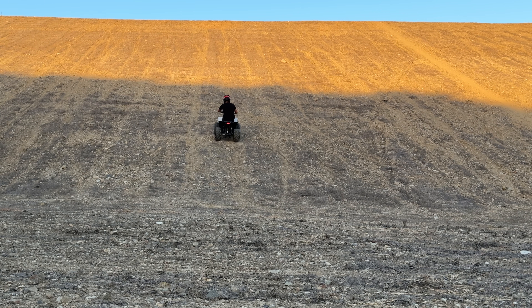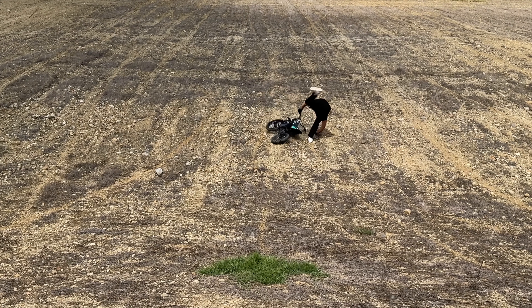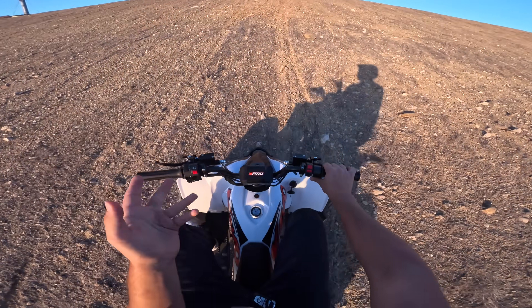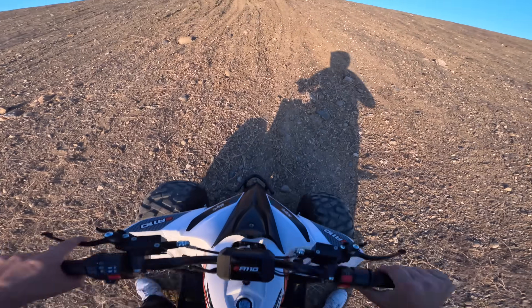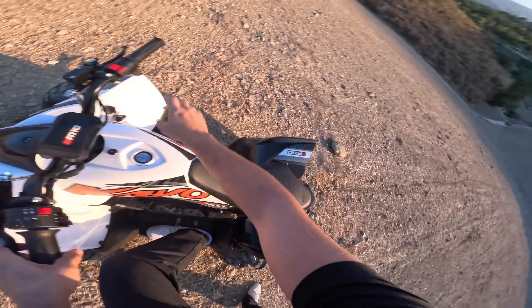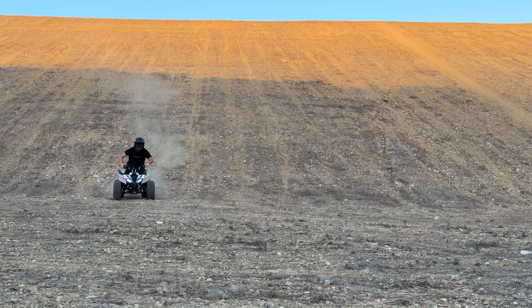Oh, not looking good so far. It's crawling though. Actually, if I make it to the top it'll take about 20 minutes, but I can't believe it — we're way higher up than the ProSpec made it. It's moving though. Oh my god, this quad weighs like 300 pounds. I'm impressed. Look how high we made it. Holy s***!